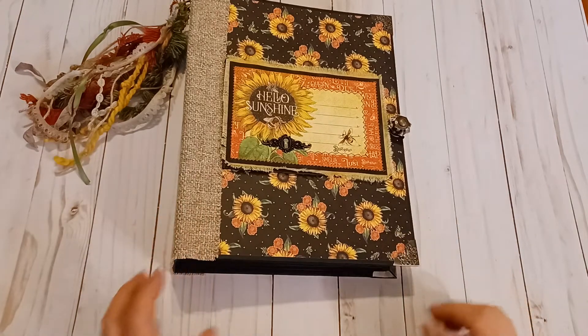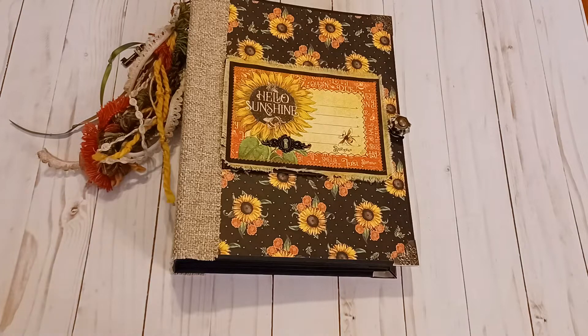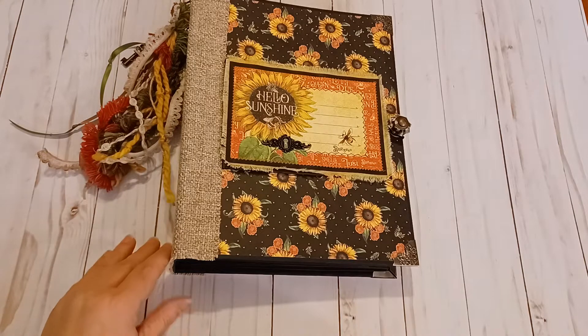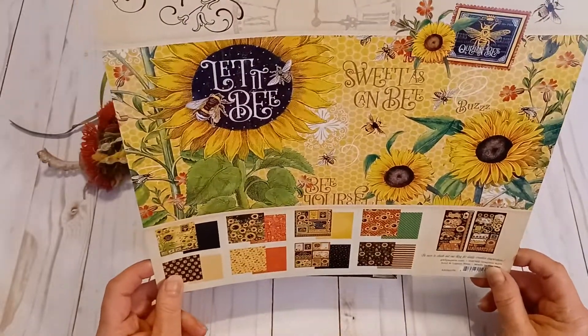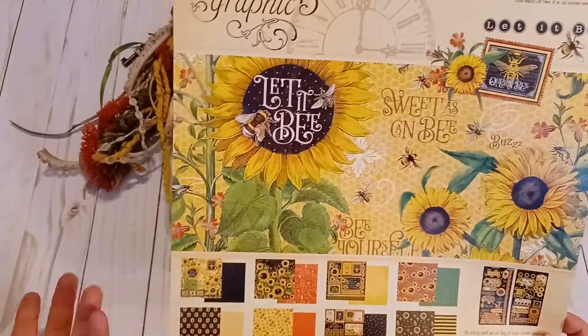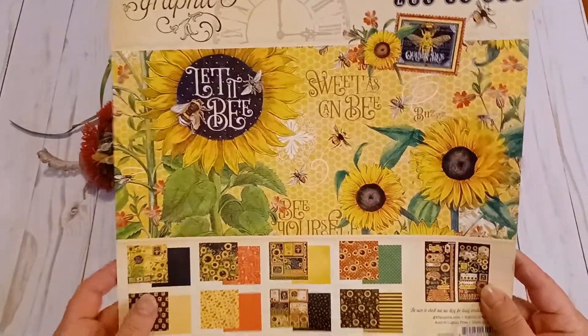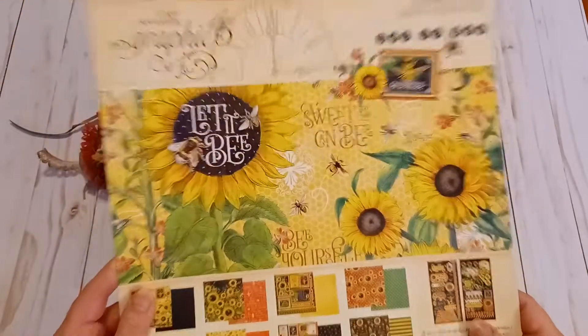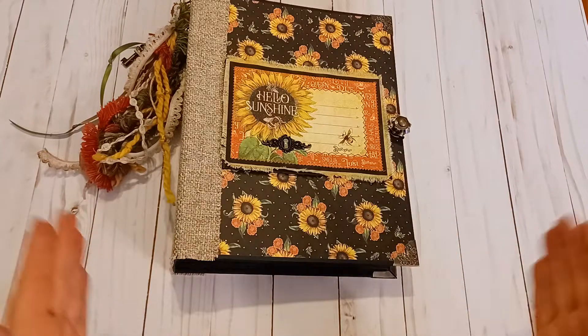Hello everybody, this is Cindy with Love to Scrap for Fun. I've got a sunflower-themed scrapbook memory album to show you. This is from the new paper collection that came out in 2022 — Graphic 45's 'Let It Be' collection, with lots of beautiful vintage-looking sunflowers. I really enjoyed using this paper; it's the first time I've created anything out of this paper line. I've used Graphic 45 before, but not this specific collection. This is eight and a half by eleven.